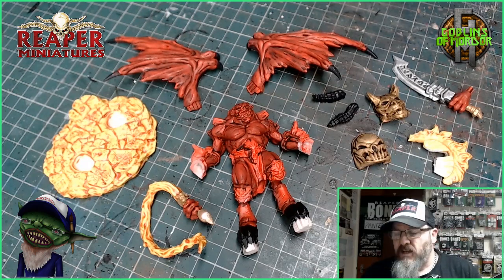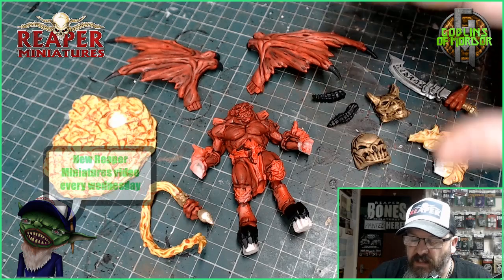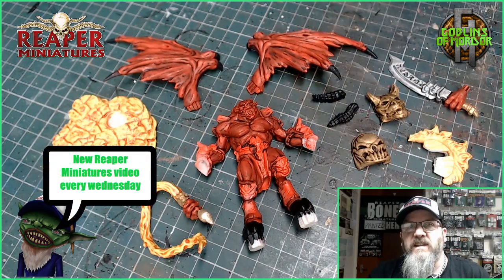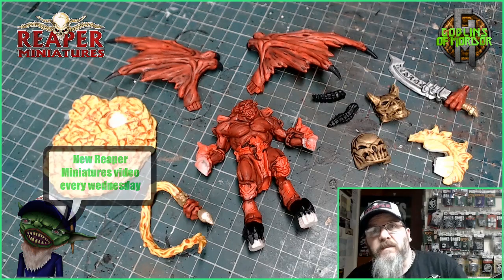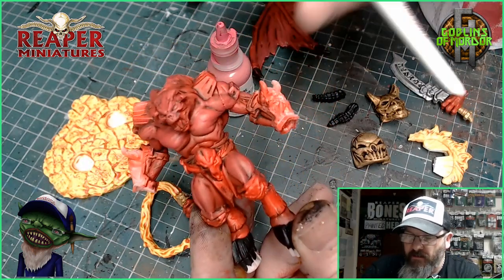Next I will just highlight the sword. And once that's all done, I'll come back and we'll go on to the next stage where I'll do the fine details, and then the miniature will be finished.